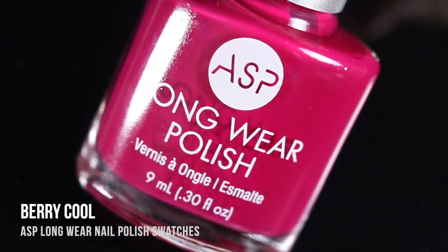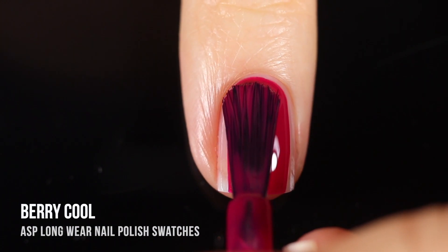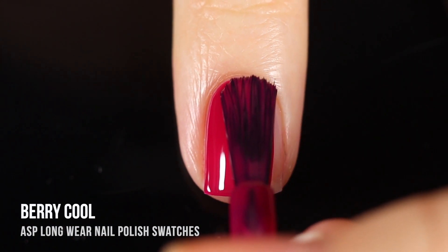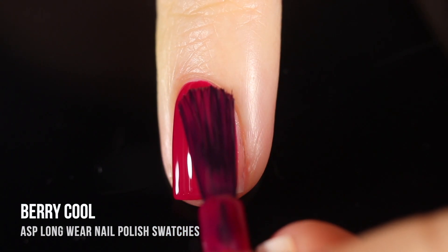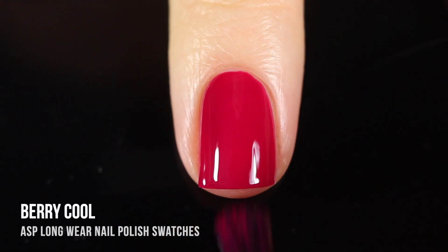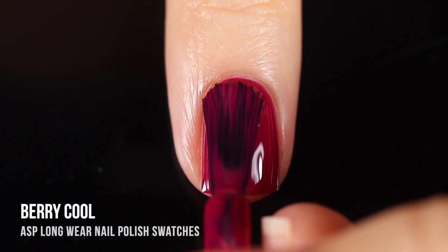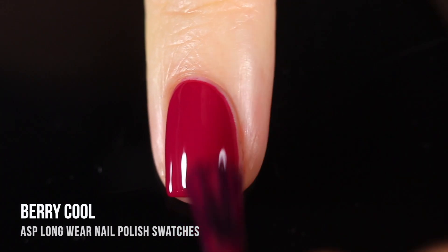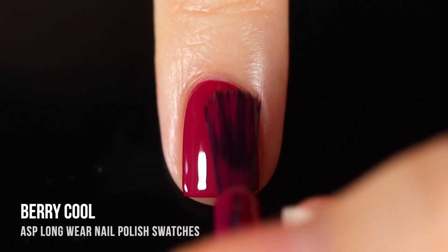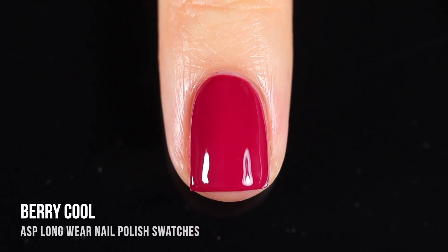Next up we have the shade Berry Cool — a really beautiful darker fuchsia cream shade. This is another one I instantly fell in love with. It looks a little bit red on camera for some reason, but it is definitely on the cooler side. I was wearing this shade combined with another one in the intro. It was just so beautiful on — I absolutely loved it. Just a classic color, and the formula, again, I just can't get enough. It is so good.